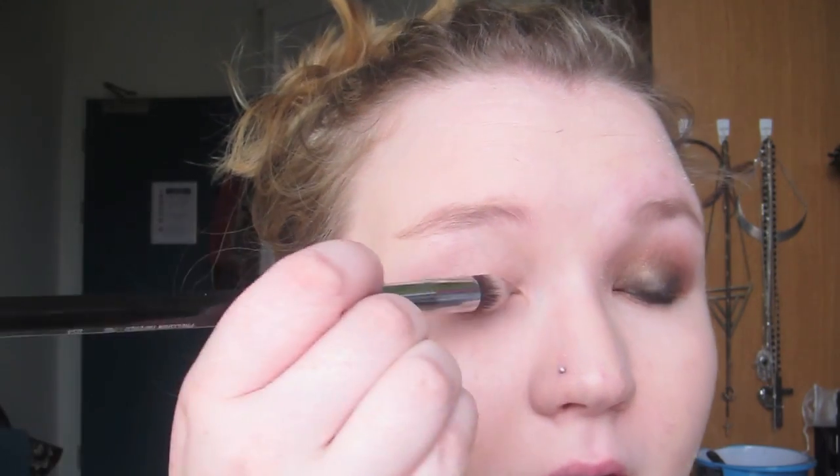I'm going to load this up on the brush and apply it to my lid. This doesn't have to be particularly accurate or neat at this point. The reason why I love this brush for doing eyeshadow bases is the tip — you can get right into your tear duct and also under the lash line. We're going to be putting shadows under the lower lash line, so you want to have a base there too.